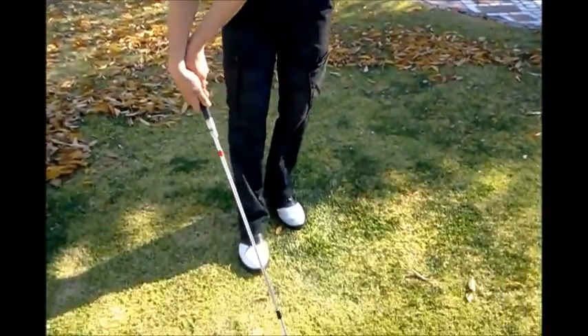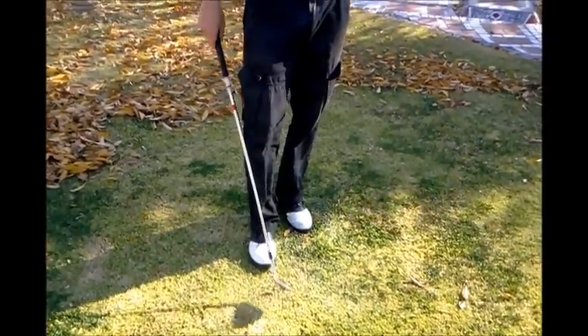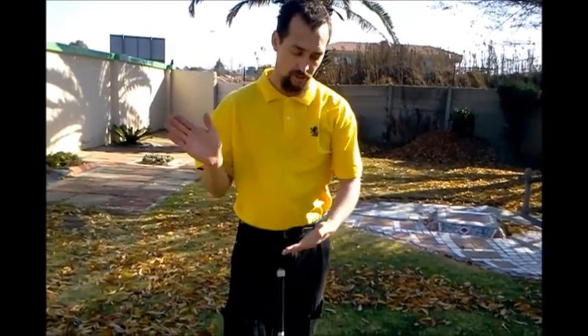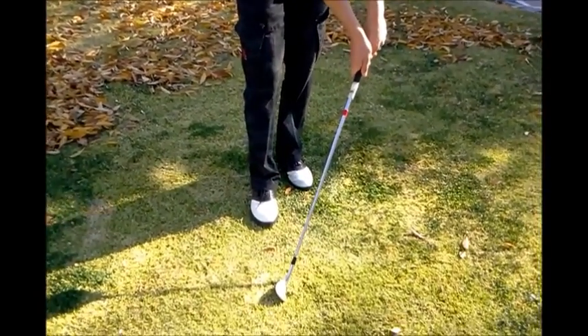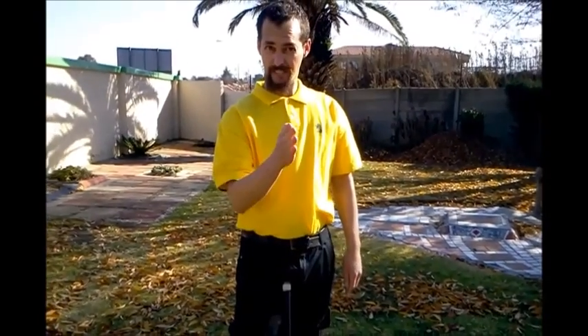Just to recap: the first component is getting the ball up in the air — place your hands behind the ball as far away as possible and take a couple of shots. The second component is trying to hit down on the golf ball and letting the club do all the work, so we incorporate pushing the hands as far forward as possible. Remembering when doing this, keep your club face nice and straight, because when you push far back or far forward it has a tendency to open up.